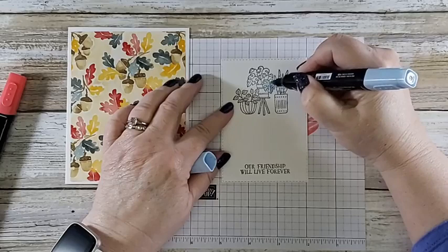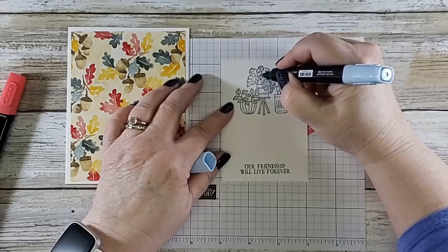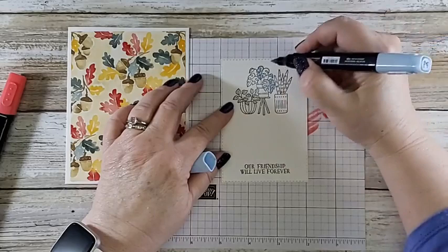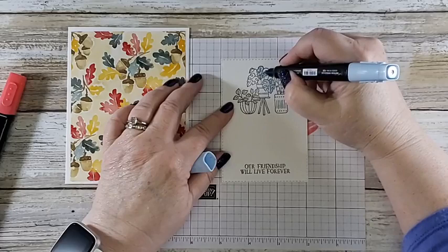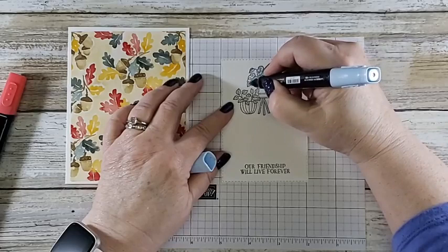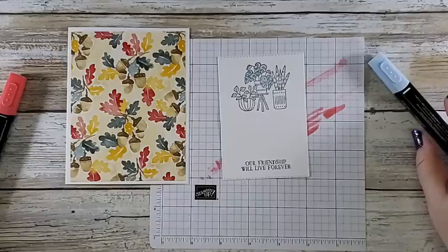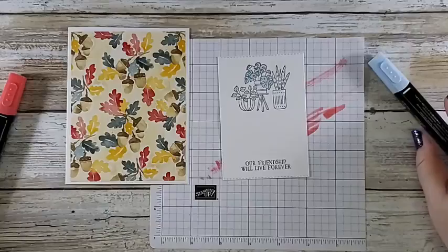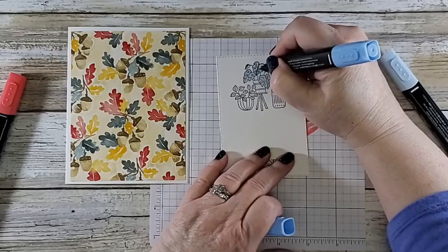This isn't technically watercoloring but it does give you the watercolor effect. I really like it — I like watercoloring too, I'm just not quite as good at it. I have a steadier hand with the blends. While I'm coloring, I'm wondering how you guys are feeling about the celebration catalog — have you seen it? I know many of you got it in the mail. I think it's pretty awesome — I'm a little biased being a demonstrator.